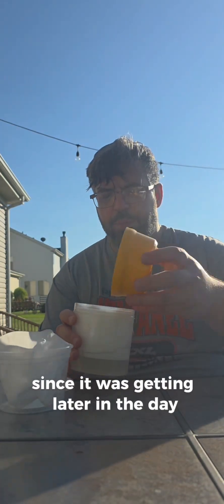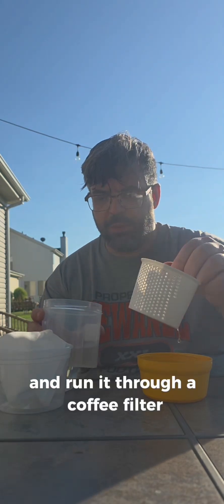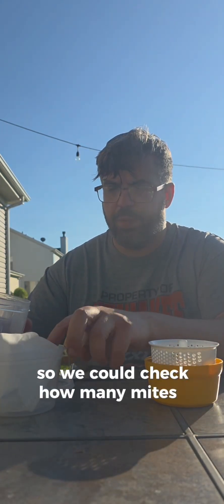Since it was getting later in the day I decided to take the test sample home and run it through a coffee filter so we could check how many mites I have.